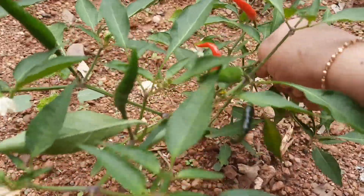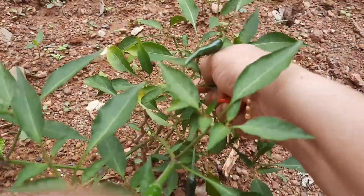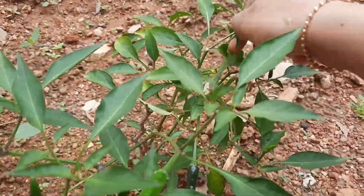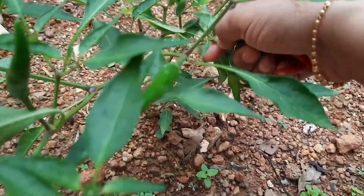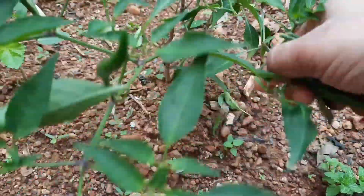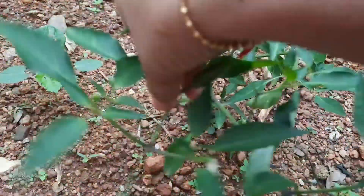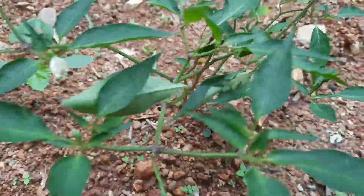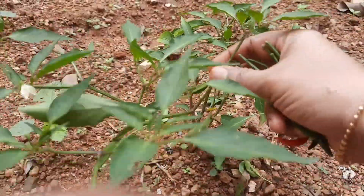And one more — green chilies! Wow, I really love to do this job. I'm plucking green chilies from the plants. This much green chilies is not a lot, but still, every two or three days you're getting some, or even weekly once you're getting this much — that's more than enough from your own garden. You're not buying from outside!